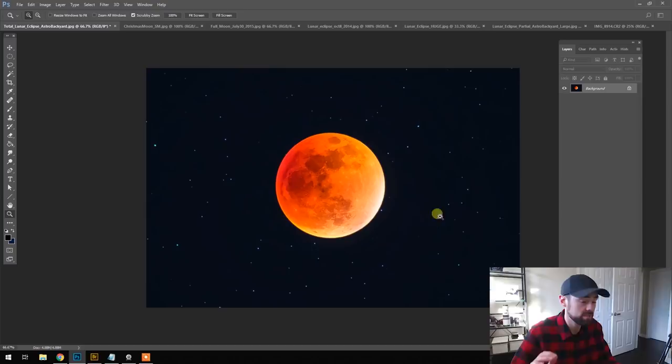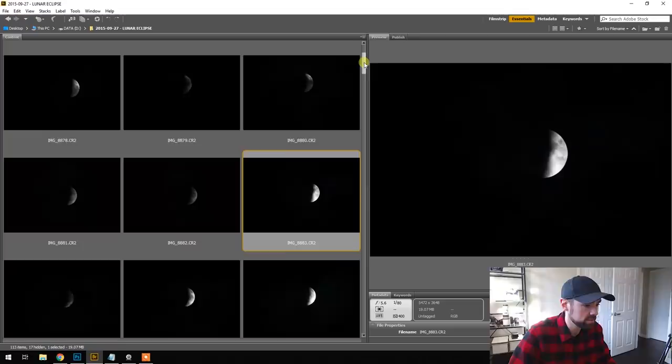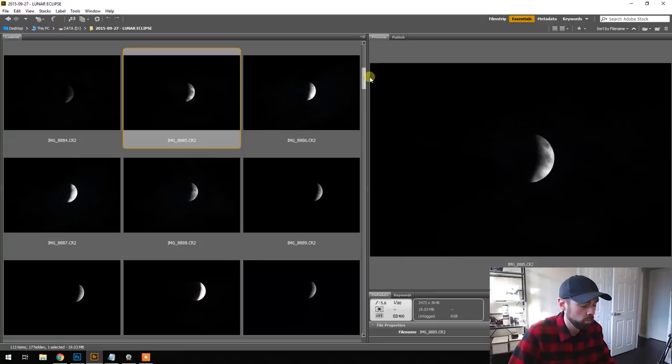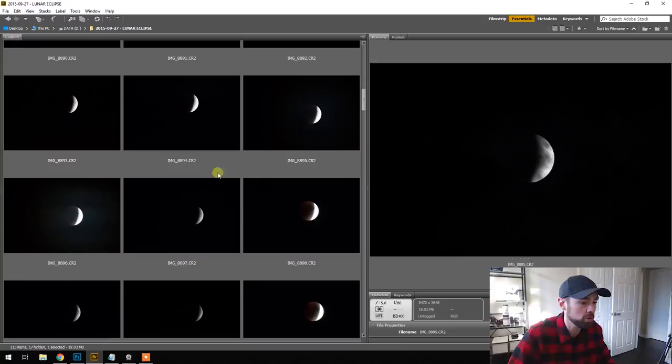Now if you want to see what the raw image files look like, I'll take you into Bridge. Here you can see the partial eclipse phase — using an exposure that was quite short, 1/80th of a second at f5.6. I started out using a 400 millimeter telephoto lens before switching to the telescope for the last image. The reason the exposure is short is because it looks like the rest of the moon has just gone — it's exposed enough to show the bright surface details and nothing else. As you take a longer exposure — this one is 1/15th of a second at ISO 800 — you can start to see some surface details of the moon and the blown out highlights of where it's still being illuminated by the sun.